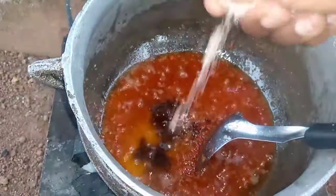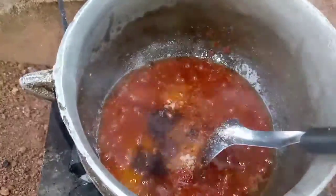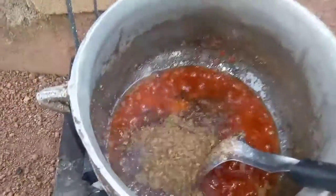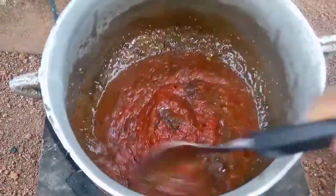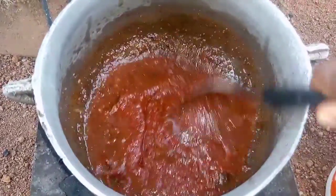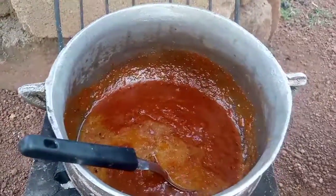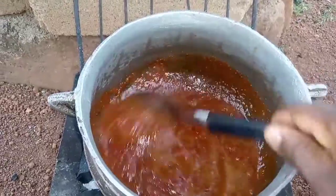I'm using star anise and nutmeg, aside from the bay leaf I added initially. This is my fish powder that I just added. About the spices — if you have different ones you can use them, but I just used these two. I didn't want to overload my jollof with plenty of spices. This is chicken stock that I just added, so I'll stir it again.